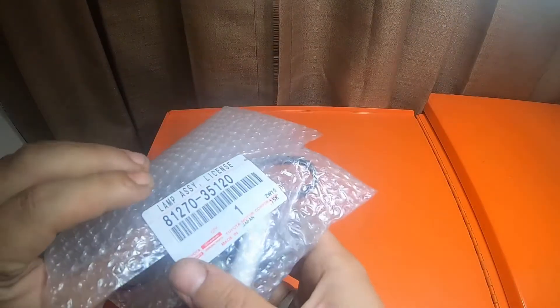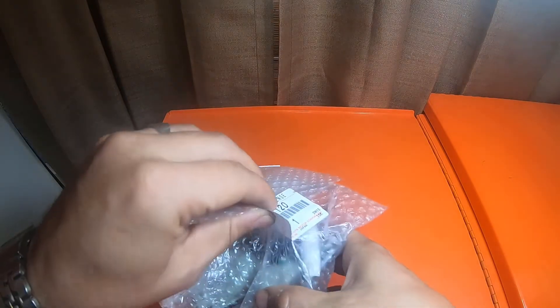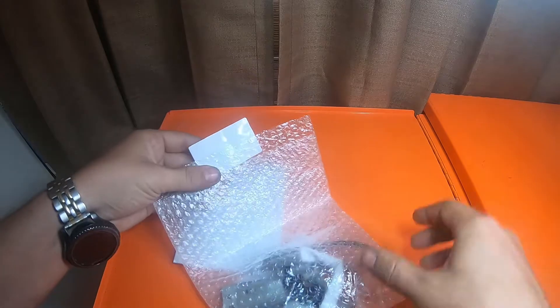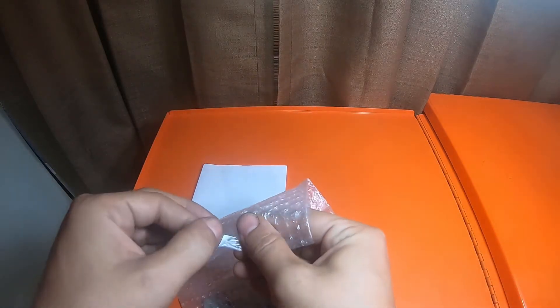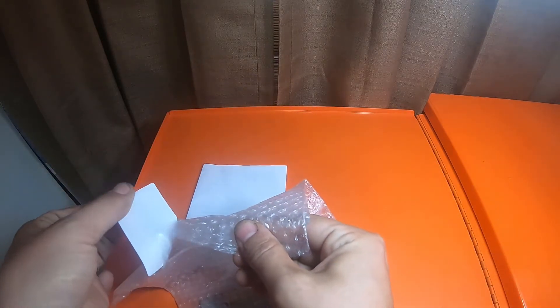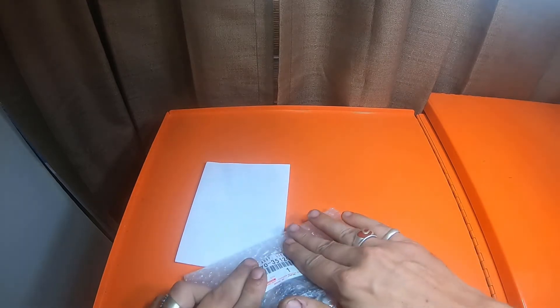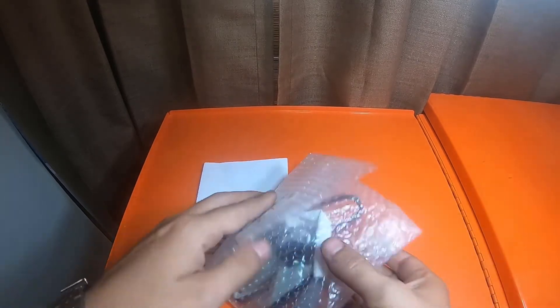Both 4Runners that I have are made in Japan. Let me see if I can peel this open. I'll try to put this sticker on the top a little bit so that it doesn't get ripped up, so I know what it is.